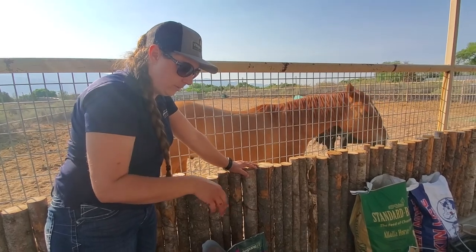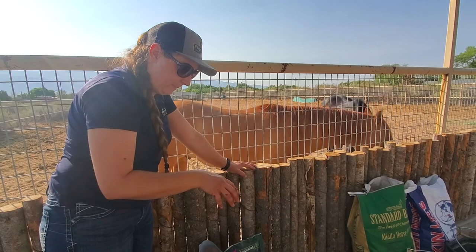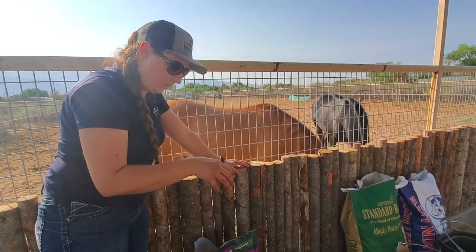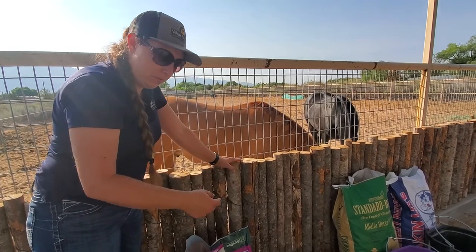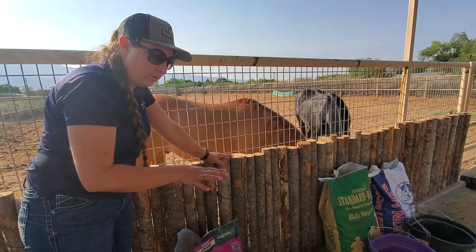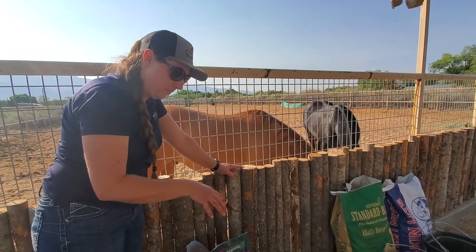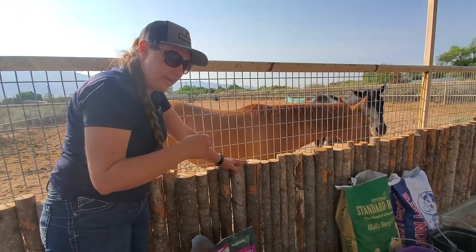The way I like to prep it is: for the horse's evening feeding, I prep it in the morning, and for the horse's morning feeding, I prep it in the evening — so I have a constant rolling beet pulp train, if you will. Usually the ratio with beet pulp is about two to three parts water to one part beet pulp, but you can play around with the ratios if you need to add more moisture.